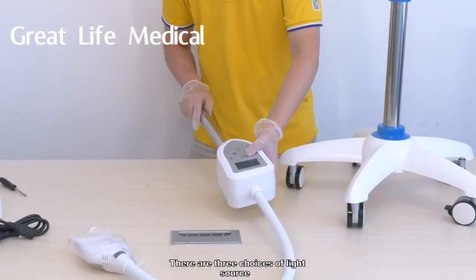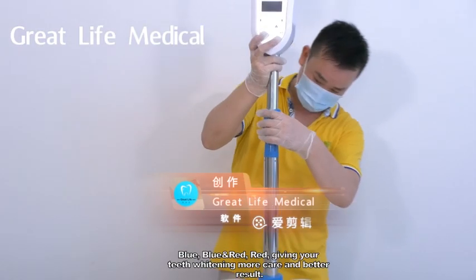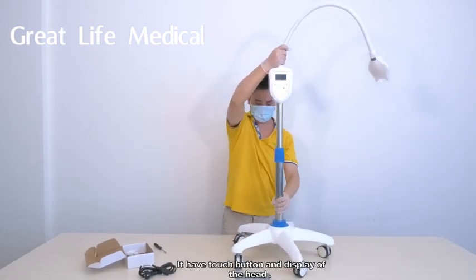There are three choices of light source: blue, blue and red, and red, giving your teeth whitening more care and better results. It has touch buttons and a display on the head.